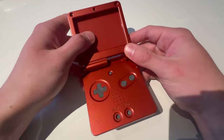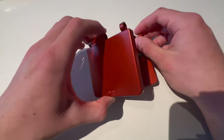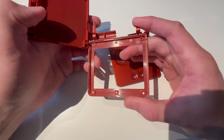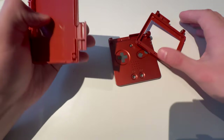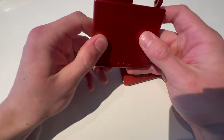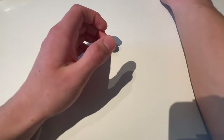You'll also need a shell — this is a Game Boy Advance SP shell which is ready for an IPS screen, or you can cut it out yourself, but that's pretty hard. I just recommend getting an IPS shell kit so you don't need to cut anything.